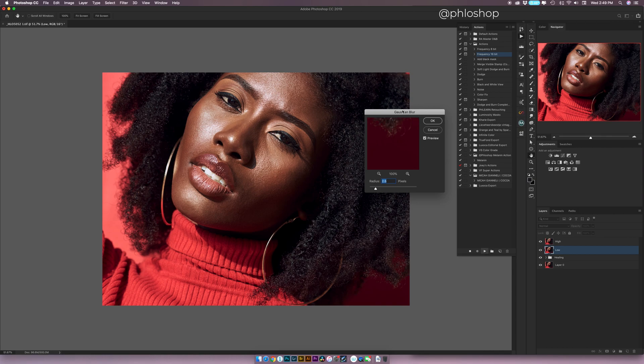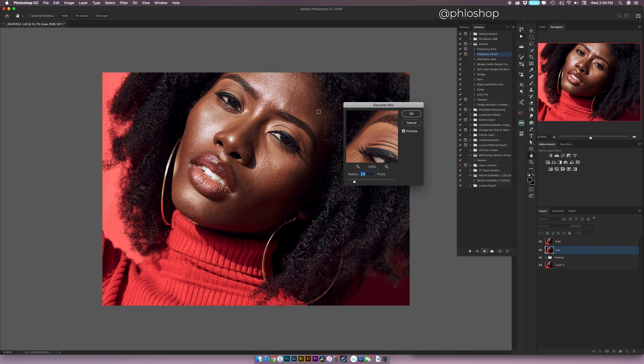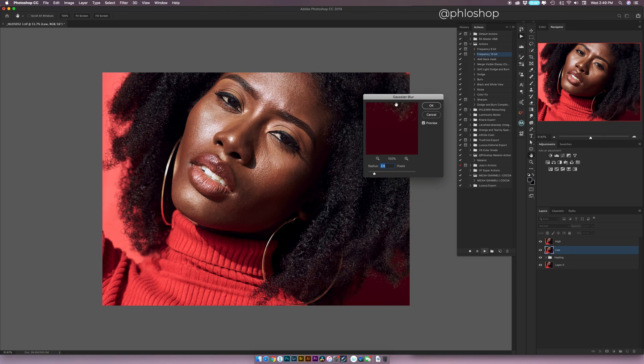Now that the Gaussian blur dialog box has opened, it randomly selects an area. What we're going to do is look for an area that's going to have a lot of texture and color information, so I'm going to click on her right cheek — her left cheek, which is my right looking at it — and that's what will show in the dialog box. When I click and drag around, I see the raw resolution. The blur radius of 2.5 is too small because I can still see a lot of the skin texture on what will be the low layer. If I go all the way to 135, it's way too smooth — I can't even tell the eye is an eye, it's just giving me a darker tone.